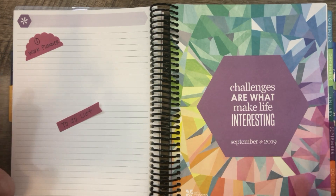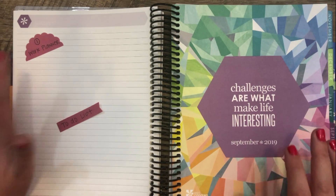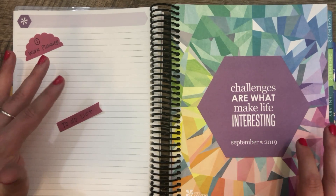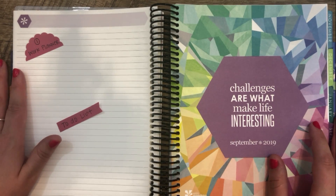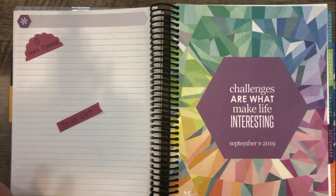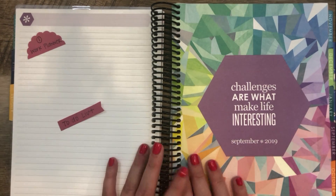My role has shifted to a lot less meeting-heavy, which makes me feel like I don't need the hourly layouts as much, whether it's daily or weekly. So I'm going to try a Deluxe Monthly for work. On the first page, I'm going to have a master to-do list that I can reference back during the month — all the things I would like to get done that month — and I'll move things to the next month if I don't get to them.